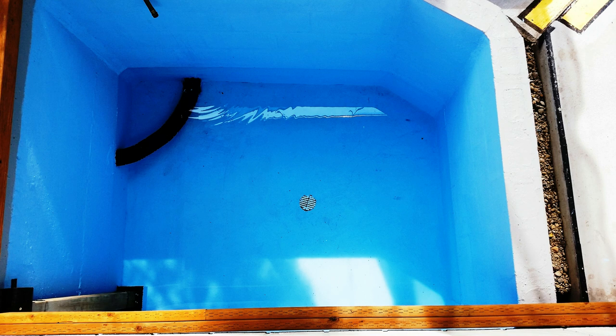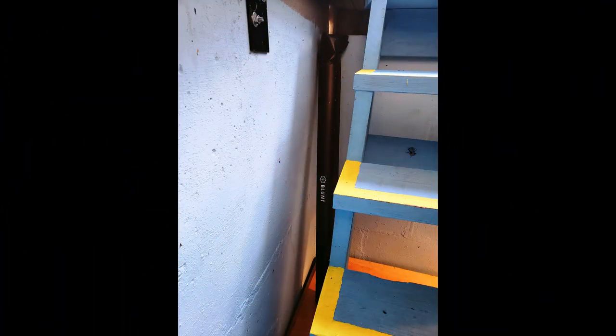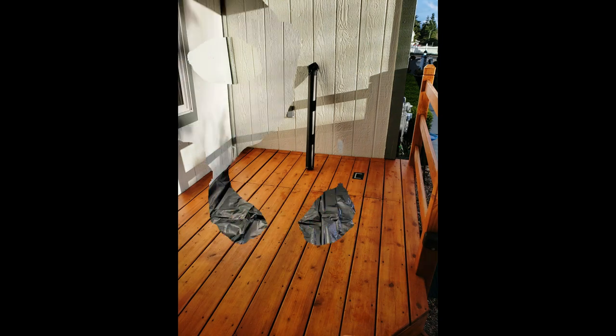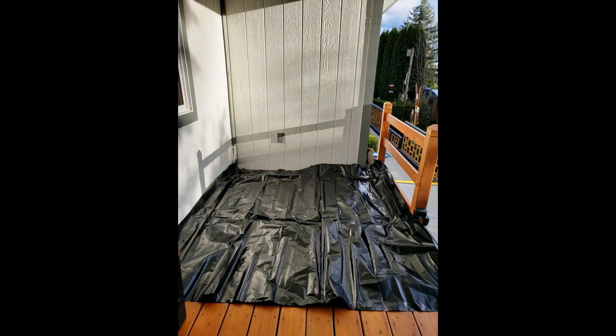If you have advance warning you're going to need emergency water in the future, just fill it up with the garden hose. It's a very good idea to have some pre-cut plastic, because when you're storing water you want to prevent stuff from falling into it. Since it's pre-cut, you simply lay it out, put some weight on it, and you've protected your water.